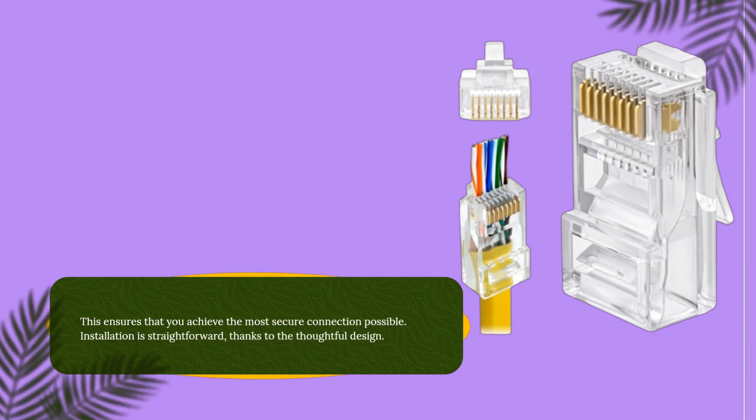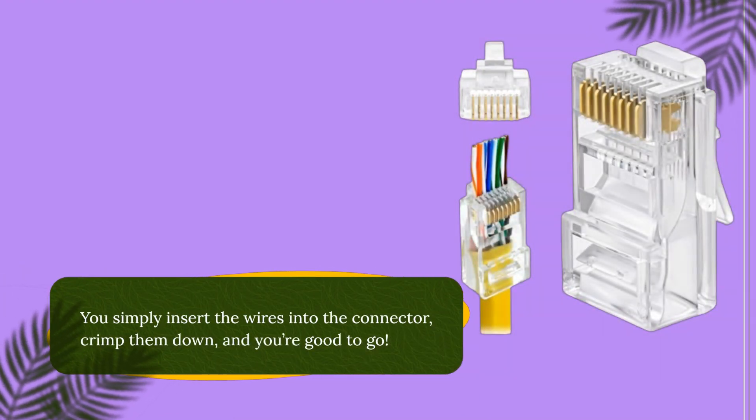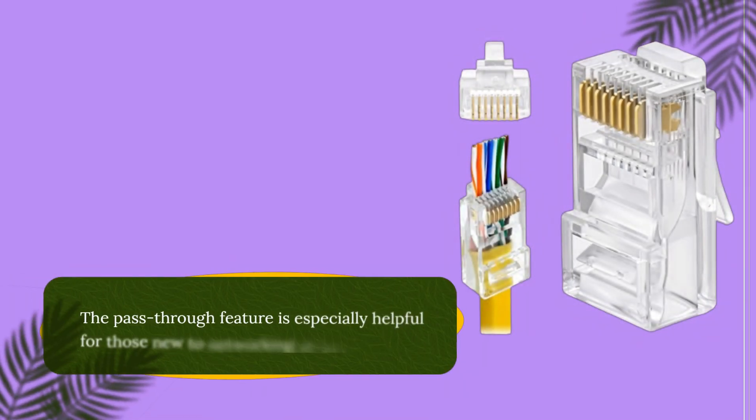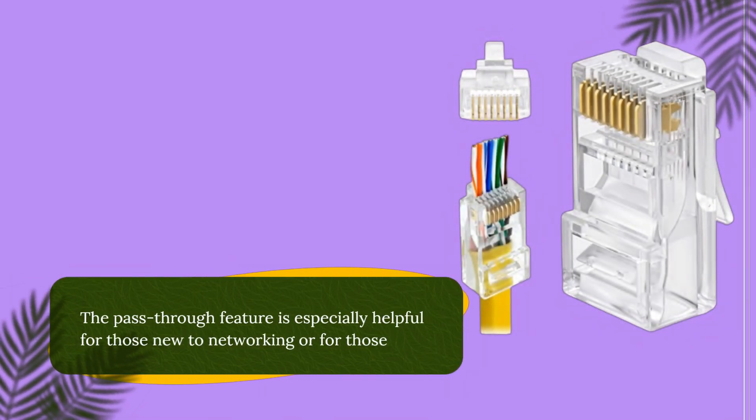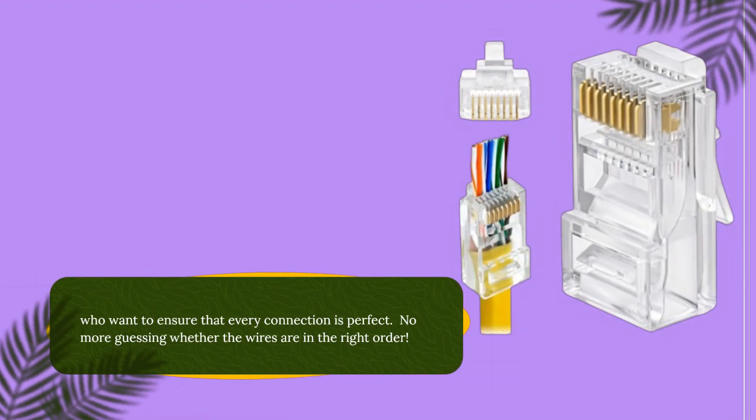Installation is straightforward, thanks to the thoughtful design. You simply insert the wires into the connector, crimp them down, and you're good to go. The pass-through feature is especially helpful for those new to networking or for those who want to ensure that every connection is perfect. No more guessing whether the wires are in the right order.